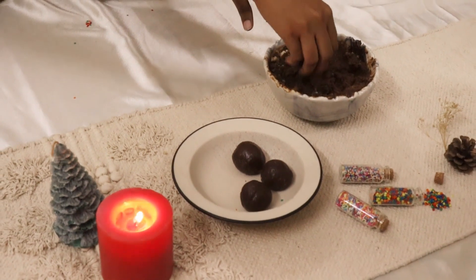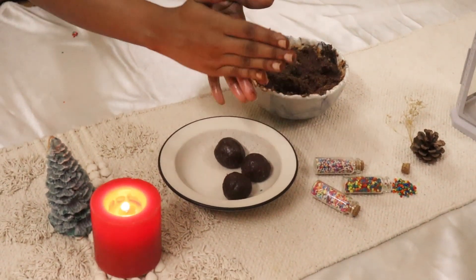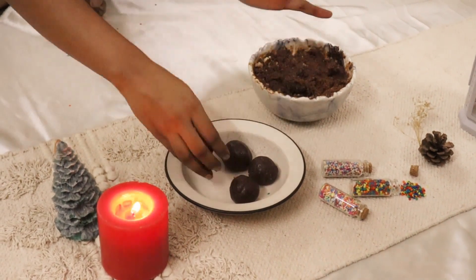Combine all the ingredients well. This is your rum ball mixture. Use your hand to make cute balls out of the mix in your desired size, and freeze them for half an hour.